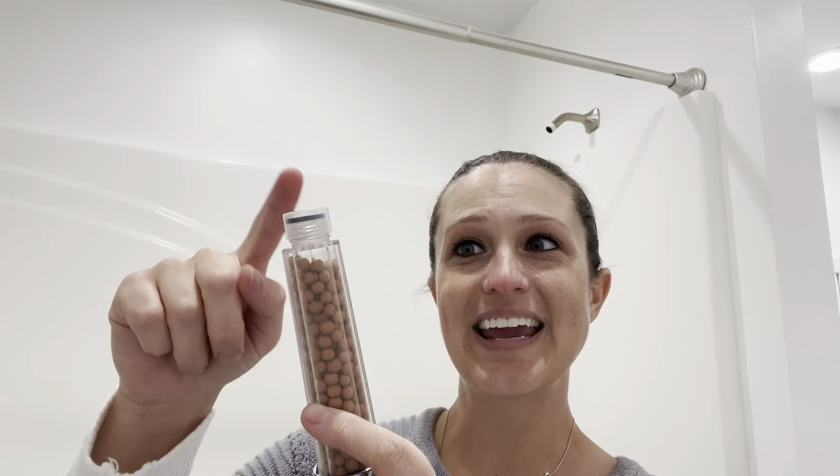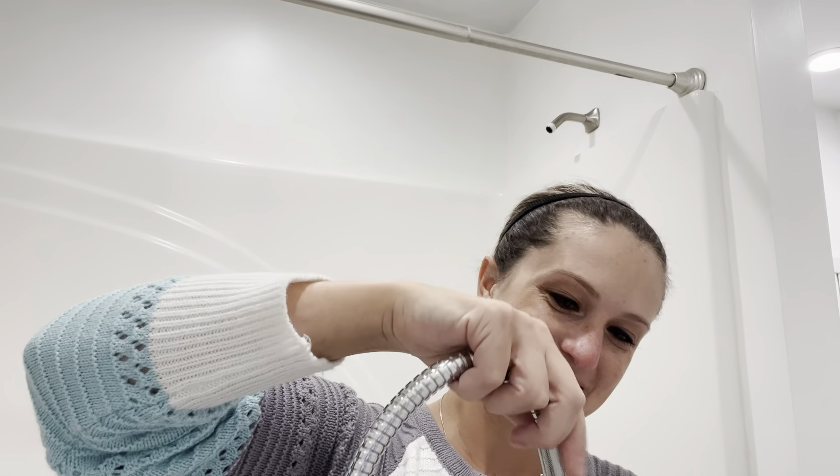Before we install, you want to remove these two blue caps and the clear cap from the bottom of your faucet head. Now we can install the end with the longer bracket onto the faucet head, and the other end simply attaches to your shower.